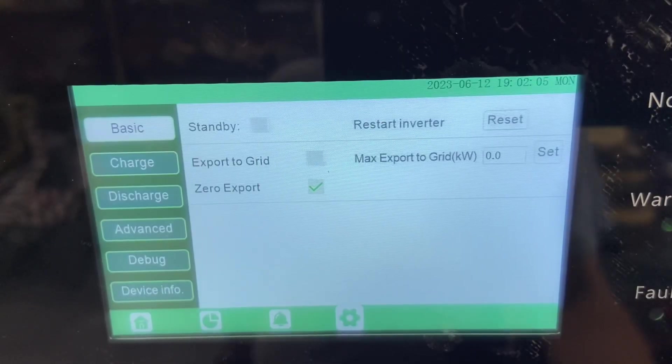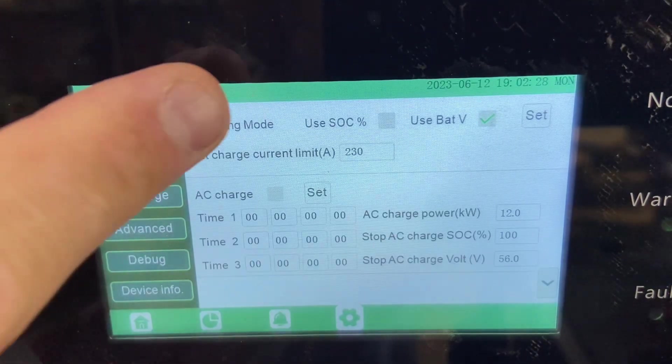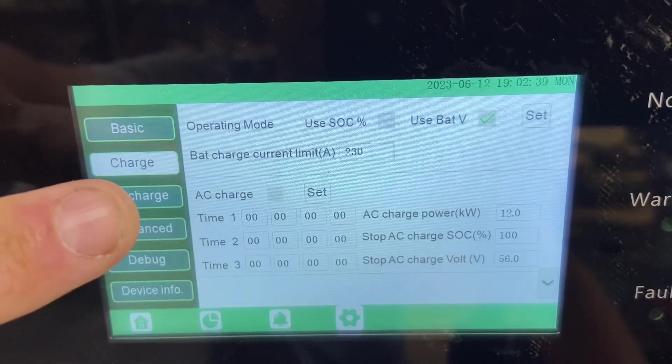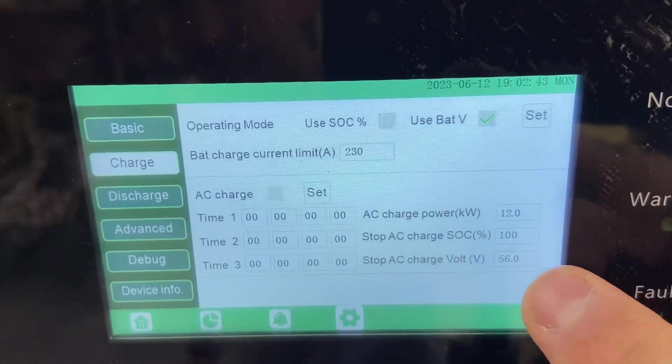Basic settings are pretty simple. I have it on zero export — I am not exporting anything, and if you saw the main menu it's still on zero. In the charge section there are more options. Obviously there's state of charge or voltage up here. Right now I'm running open loop, so I'm using voltage. Then of course all your battery settings down below. There's also time charging, time AC charging — lots of different options in here.